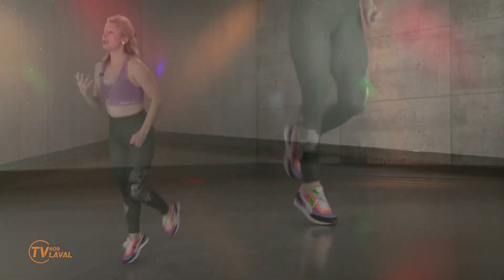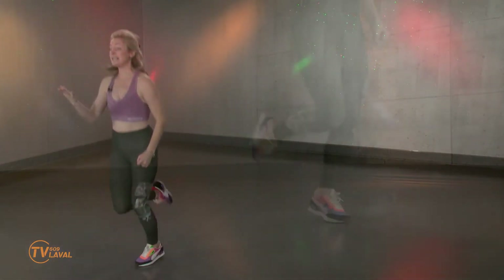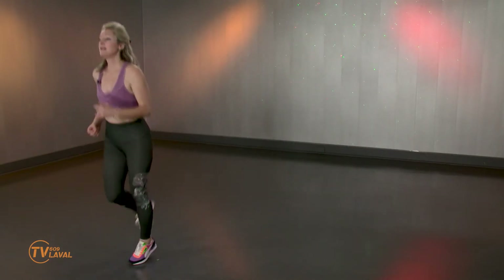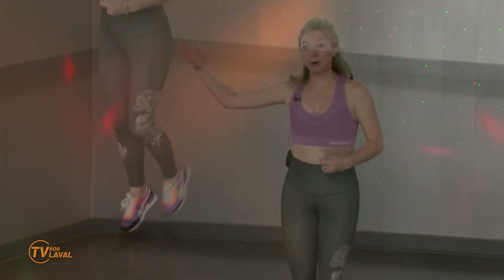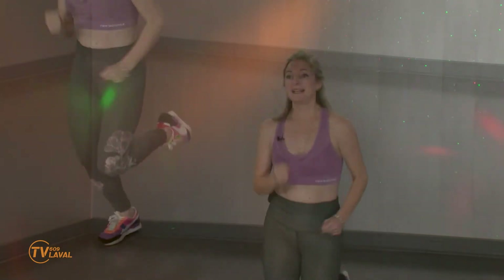Très rapidement, j'enclenche dans un jogging, mais c'est vous qui décidez. Vous n'êtes pas obligé de sauter. Je vous promets des alternatives qui vont être efficaces, qui vont être agréables, mais nul besoin de sauter. Ce qu'on veut, c'est continuer à progresser, avancer, atteindre nos objectifs. Et surtout, je vais vous faire vivre un moment plaisant pour que vous ayez envie de bouger toujours plus.